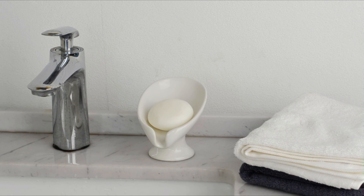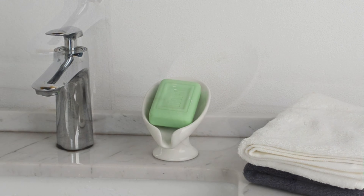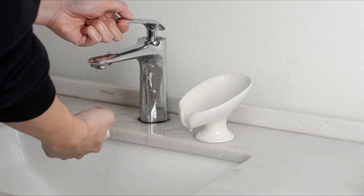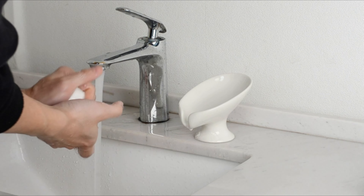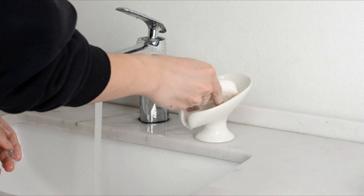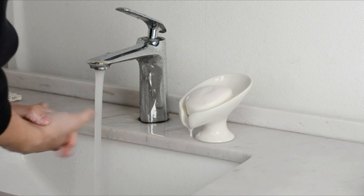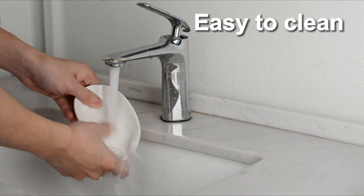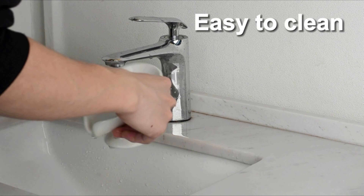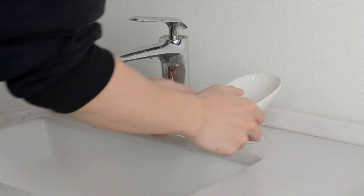Crafted from high-quality ceramics, this self-draining soap holder is harder than traditional silica gel, ensuring it does not slide easily. Unlike silica gel, it remains mold-free and maintains its quality over the years, promising durability and long-lasting use. Cleaning is a breeze with this self-draining soap dish. Safely place it on the edge of your bathroom or kitchen sink or bathtub. The stable design ensures it won't easily tip over even with gentle pressure, providing more stability than plastic alternatives.